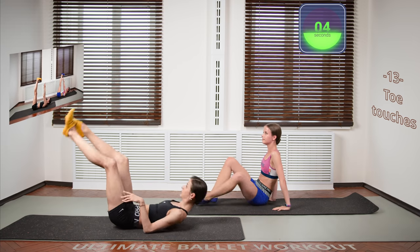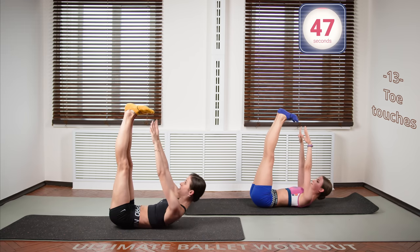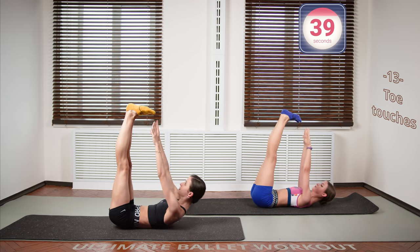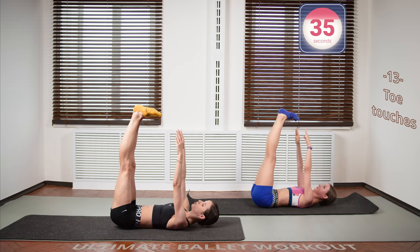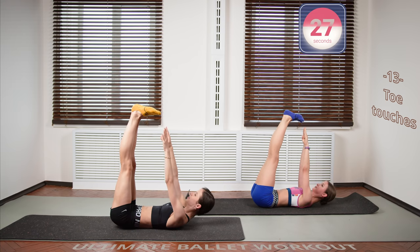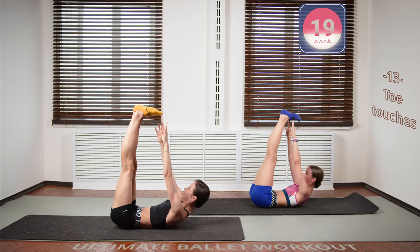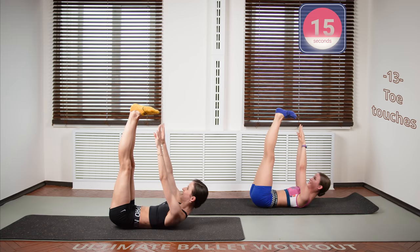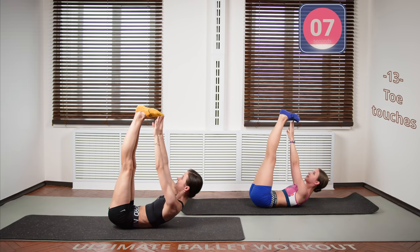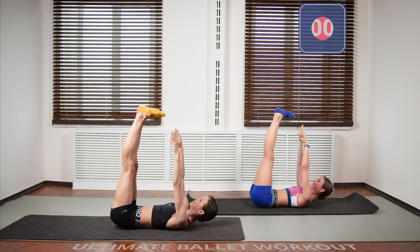Now we're going on to the toe touches. Lift your legs, flex your feet and touch your toes every time. Take your time — don't do the exercise too fast, but try keeping your abs engaged at all times. Up and down, in your personal tempo, don't rush. Make the pain comfortable, if you know what I mean. How are you, Sonia? I'm doing great, but I can't get over the topic — why not turned out? Well, if it was turned out you could not reach your toes. Okay, we are done.